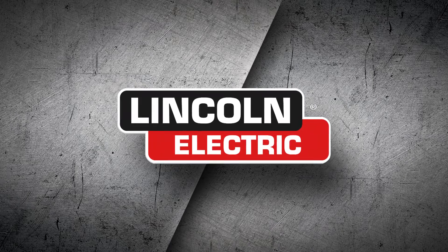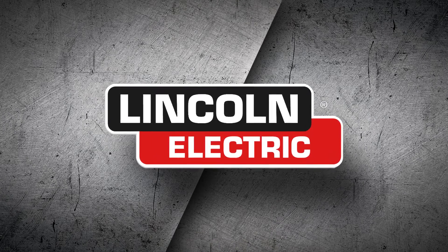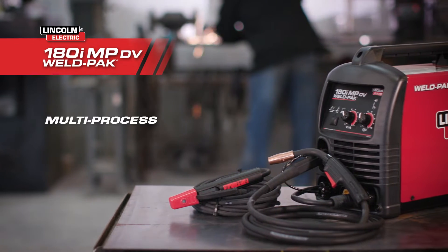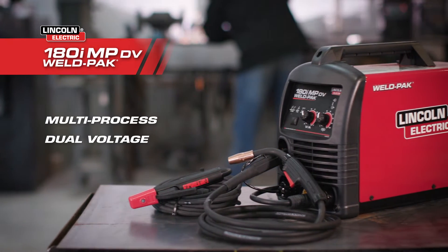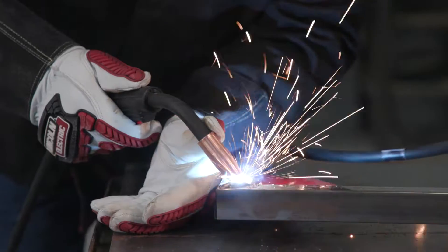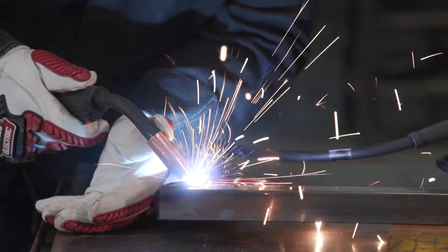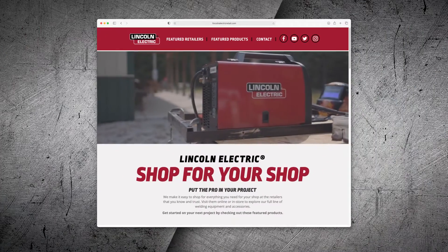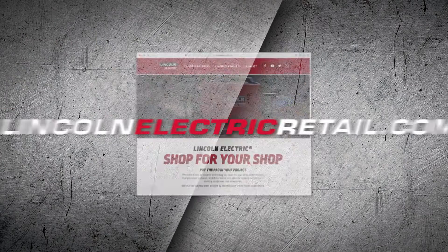With Lincoln Electric, get the right tool for the job every time. The Weld Pack 180i is a multi-process, dual voltage welder that can get you welding in less than 10 minutes — built for hard-working professionals but easy enough for anyone to use, regardless of skill level, and available in-store and online at your favorite retailer.